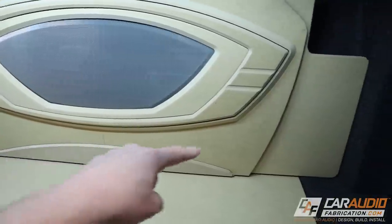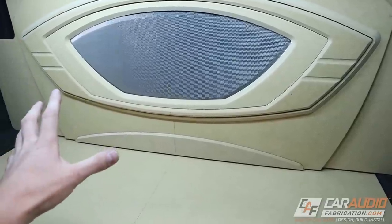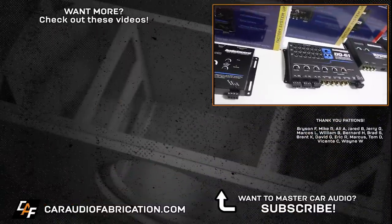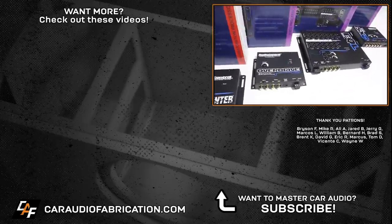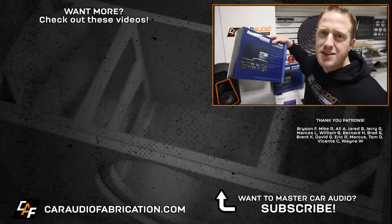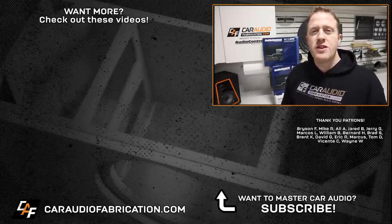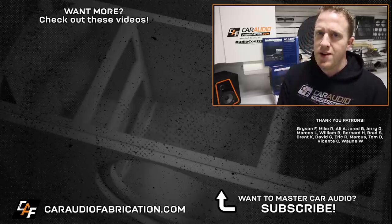I'm going to get all of this upholstered in carpet and vinyl using spray adhesive on both pieces of material. In the next video, it's going to be the grand reveal of the upholstery and the finalized trunk layout — I'd love to have you as a subscriber for that. Remember, next time you're planning a car audio install, take control of your audio with show sponsor AudioControl — learn more at the links in the video description. A special thanks to AudioControl, and to Bryson, Mike, Ali, Jared, Jerry, Marcos, William, and the rest of the Patreon membership team for making these videos possible. Thank you for watching.